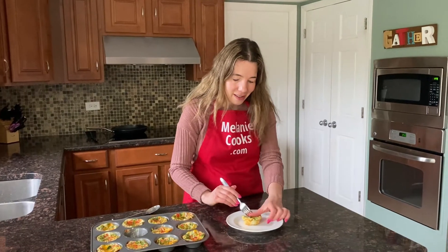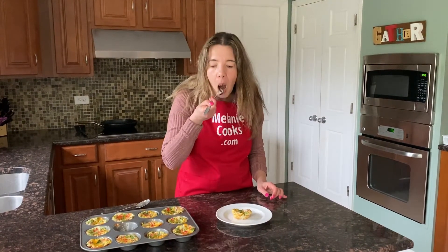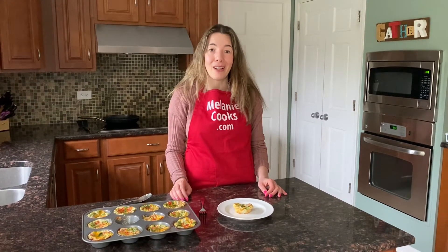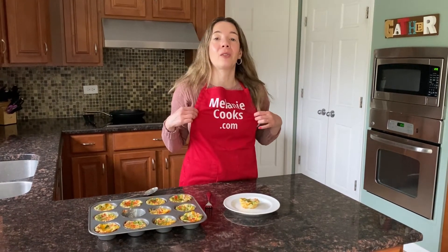Now let's try it. Tastes so delicious! Perfect — so healthy, yummy, and easy to make. You'll love it. For a free printable recipe and other easy recipes, please visit my website, melaniecooks.com.